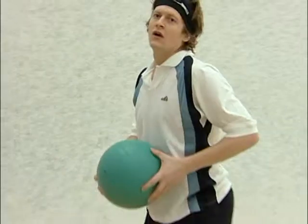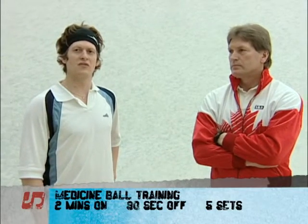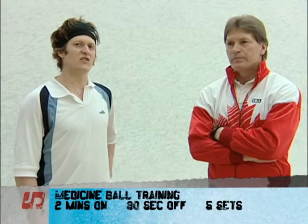Those three medicine ball exercises are quite simple but very effective. We use those — I think we're under duress for about two minutes, and we rest for 90 seconds in between, and we try to repeat that up to five times.